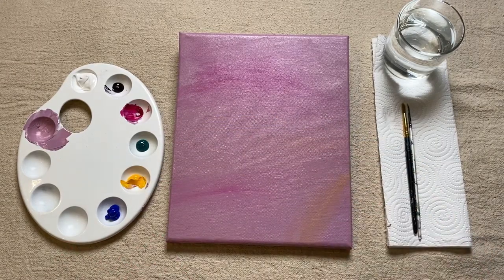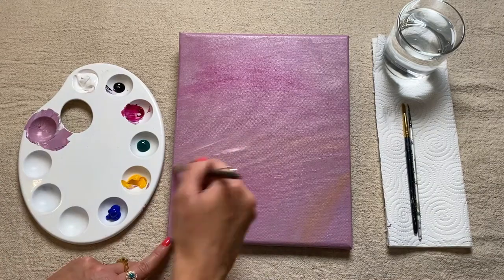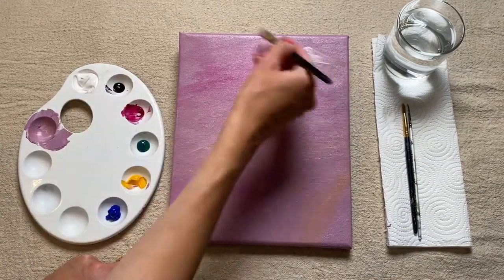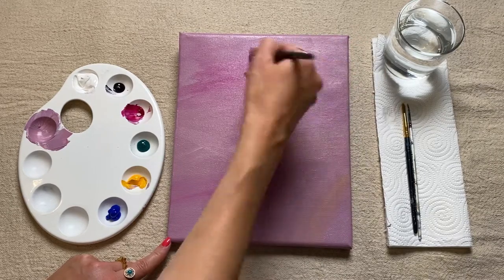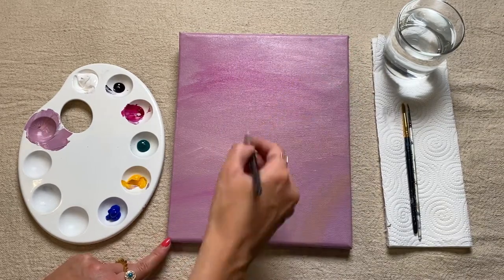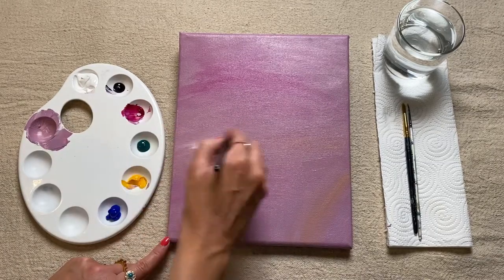If you want to, you could always reintroduce a little bit of white paint. I'm just using quite crisscross motions with my brush, working quite quickly just to allow the paint to sort of blend in with the paint underneath before it dries.